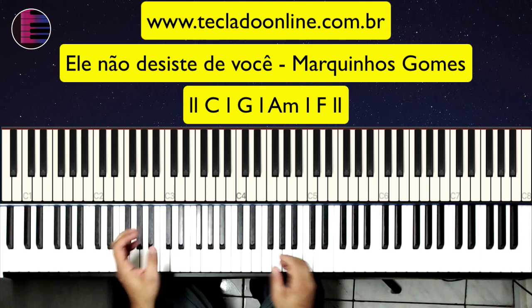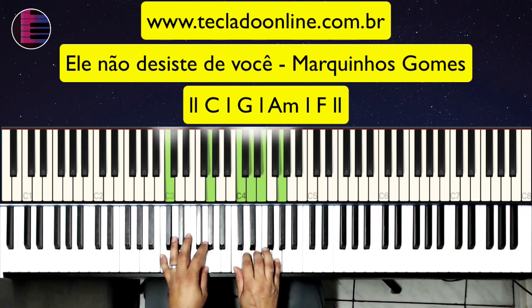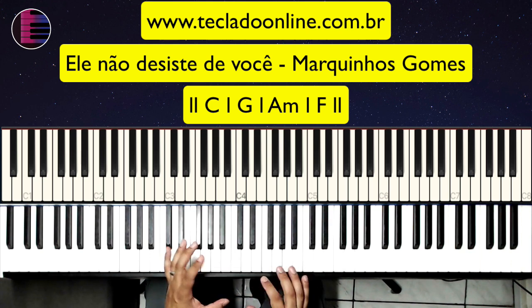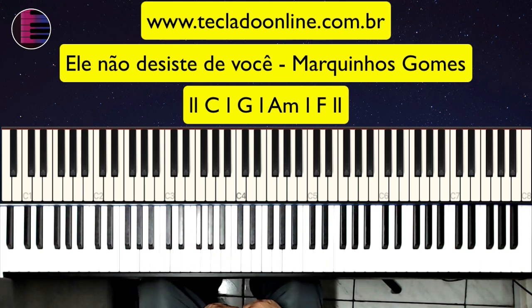No teclado aí já consegue tocar essa música. Estão vendo aqui que eu estou usando um piano elétrico. O piano elétrico vai preencher mais. Você acha esse timbre aí no seu teclado como E-piano, alguma coisa assim, Galaxy? Alguma coisa assim. Bom, vamos lá para a introdução.